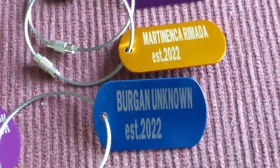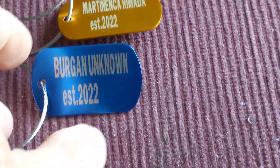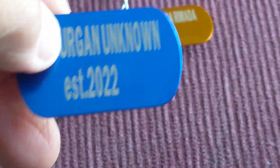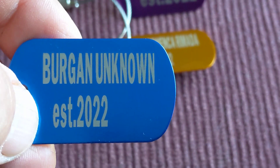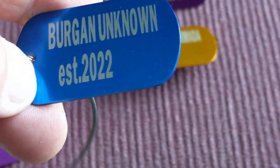Now it's time to make these tags for fig trees, since we have more than 50 types. To not lose the variety names, I decided to make these tags.